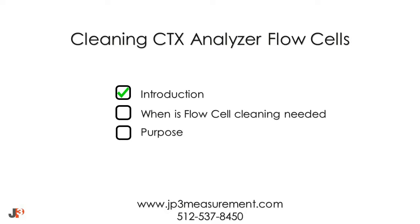Welcome to JP3 Measurement. This is an instructional video about how to clean the CTX analyzer flow cells.